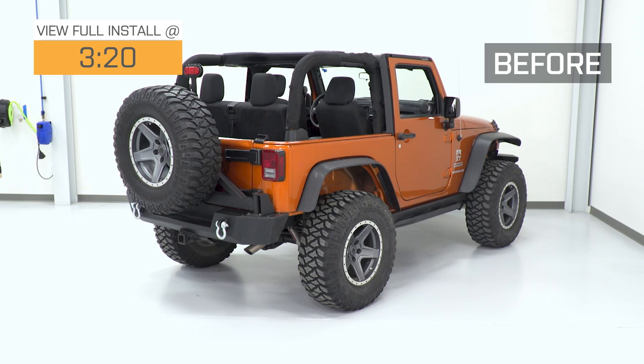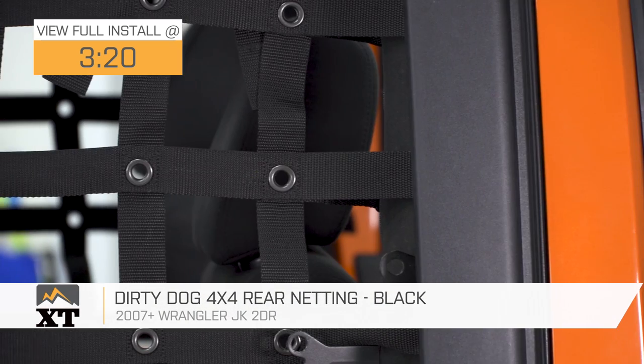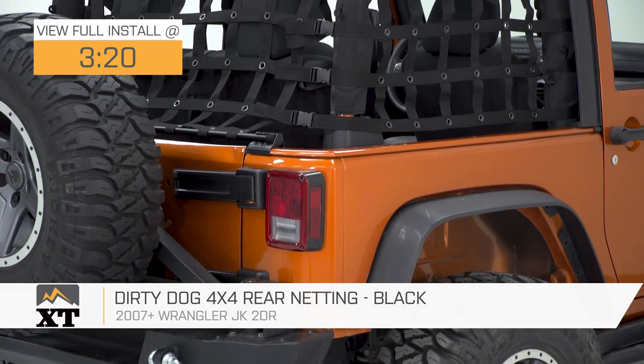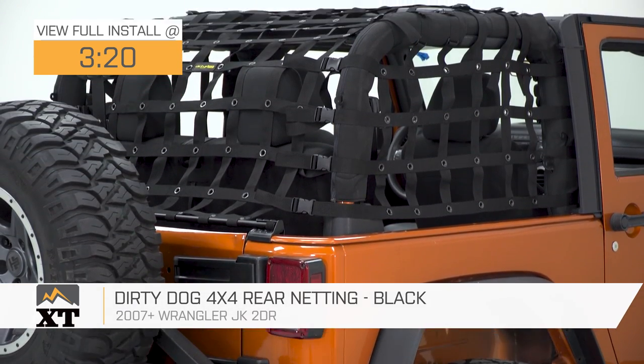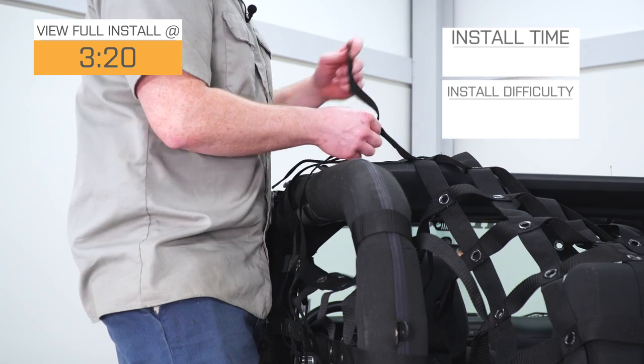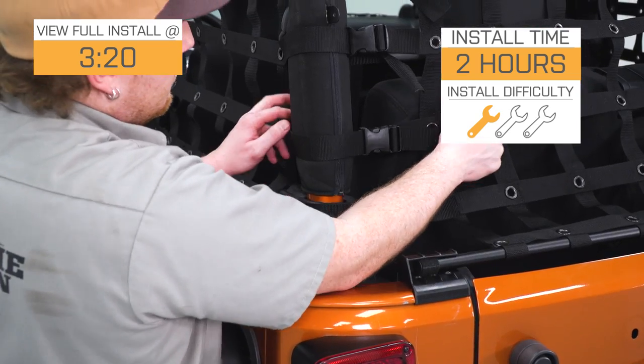This Dirty Dog 4x4 rear netting in black is for those of you that have a two-door 2007 to 2018 JK that are looking for some cargo netting to change up the look of your Jeep, and also to keep stuff and pets in the back of your Jeep and not poking out when you have the top down. This is going to be a nice, easy one-out-of-three-wrench installation.